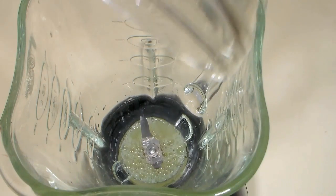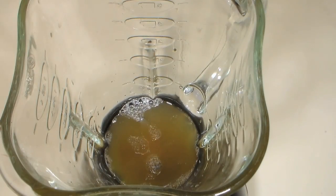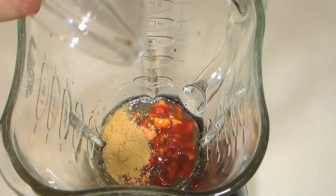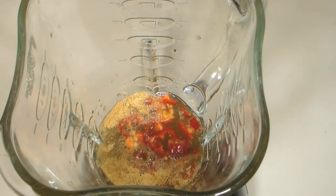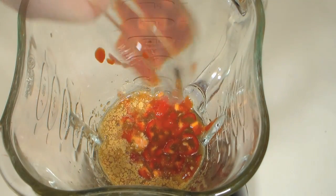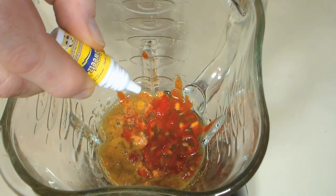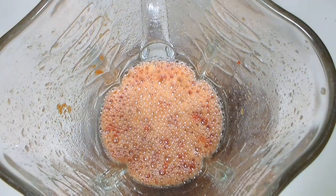In a standard kitchen blender, pour in the lime juice, add some fish sauce, the chopped Fresno pepper, some ground ginger, some rice vinegar, a little minced garlic, about a teaspoon of sriracha sauce. Now we'll finish off with some sugar substitute to help balance the acidity. Place the lid on top and blend until mixed thoroughly. Now set aside as we prepare our sprouts.